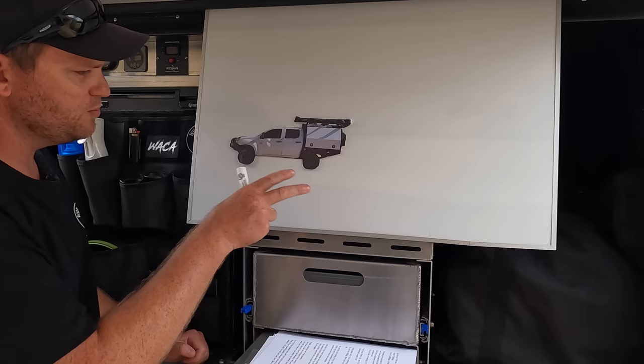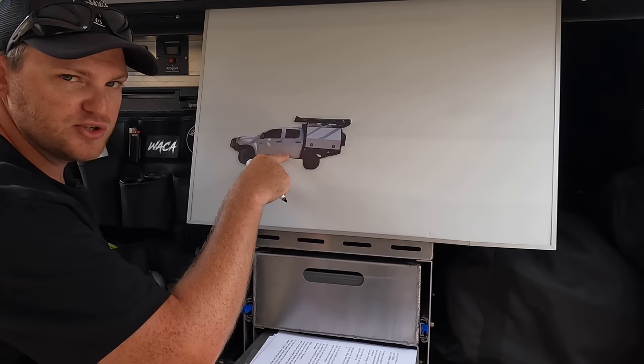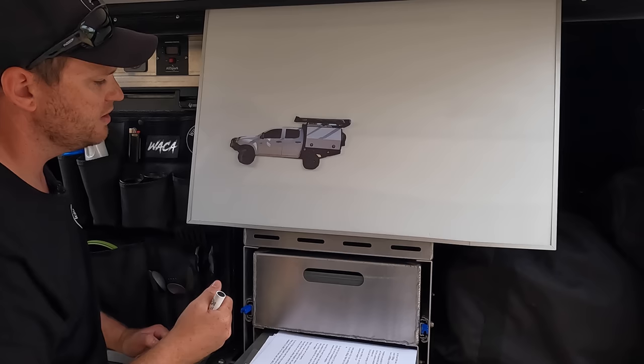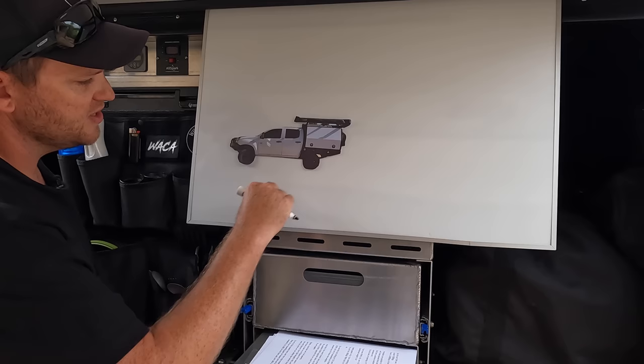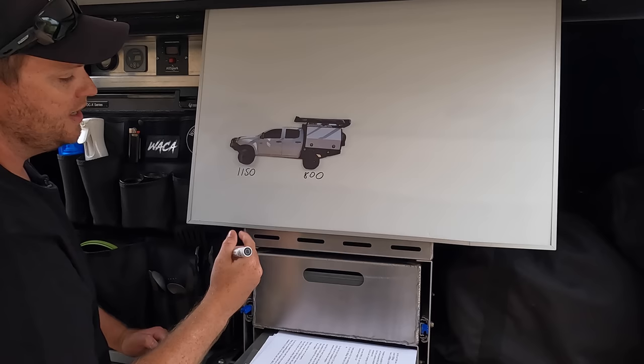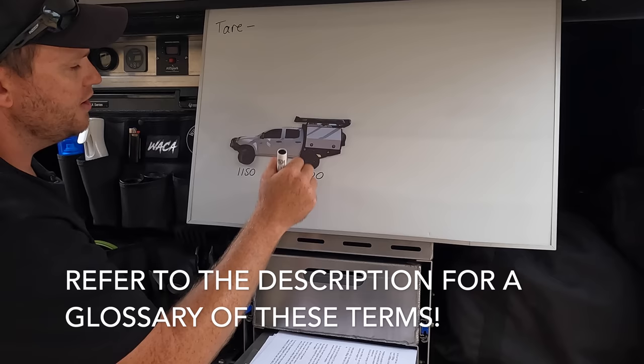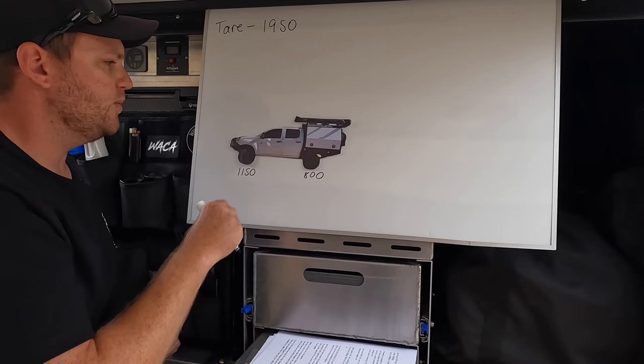I'm going to use my car as an example. When this vehicle was stock out of the Isuzu factory, they weigh it with engine oil, transmission fluid, coolant, only 10 litres of diesel, and the spare tyre on - but otherwise completely empty, nobody in it and no luggage. The weight transfers through the axles to the floor, so they drive onto scales and get a weight from the front axle and rear axle - about 1,150 kilos on the front and 800 kilos on the rear. Combining those gives you the total empty weight of the car, which we call tare. So 1,950 kilos is the tare weight - the empty weight of an Isuzu D-MAX.